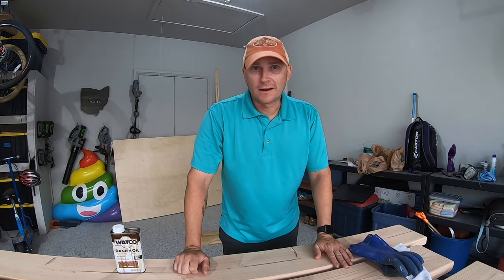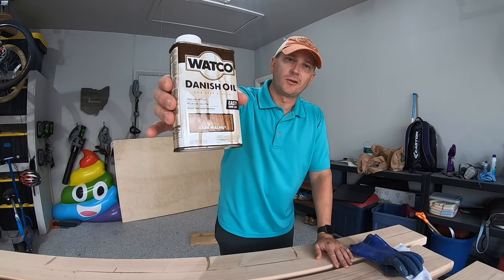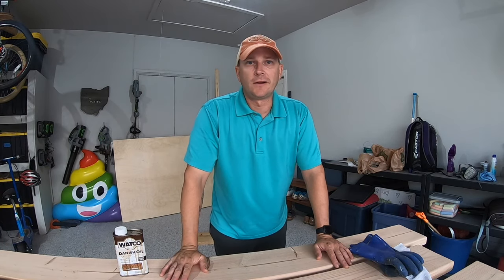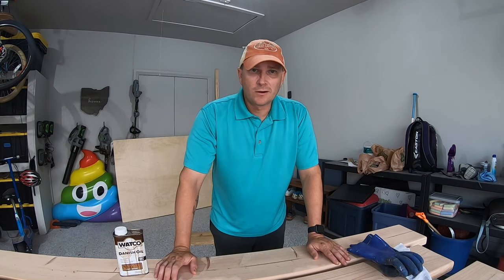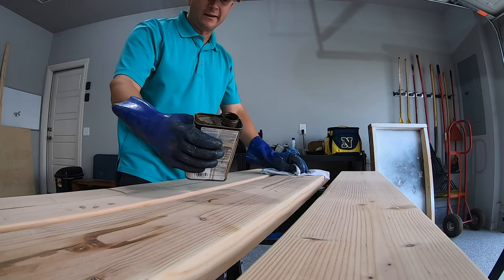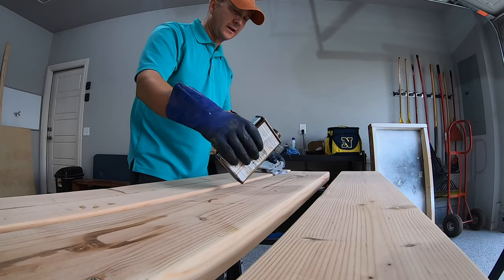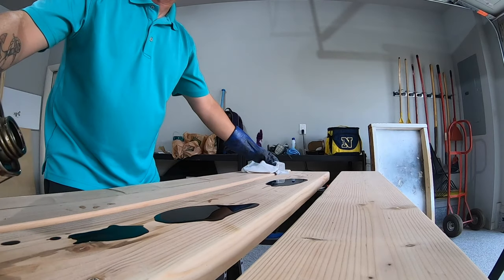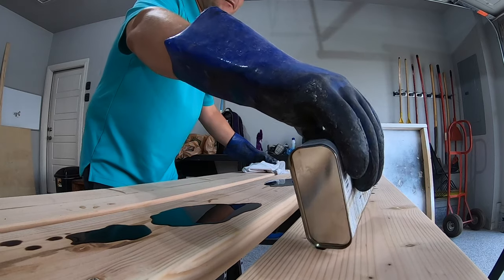Everything is sanded down and the next step is to apply the finish. I am going to use this dark walnut Danish oil that I used on my daughter's desk and her dresser — you can check those videos out as well. This product is advertised as a single-step finish with a stain, seal, and protect all in one. I usually, however, go ahead and add some kind of a seal — a polycrylic or a polyurethane — on top of it.